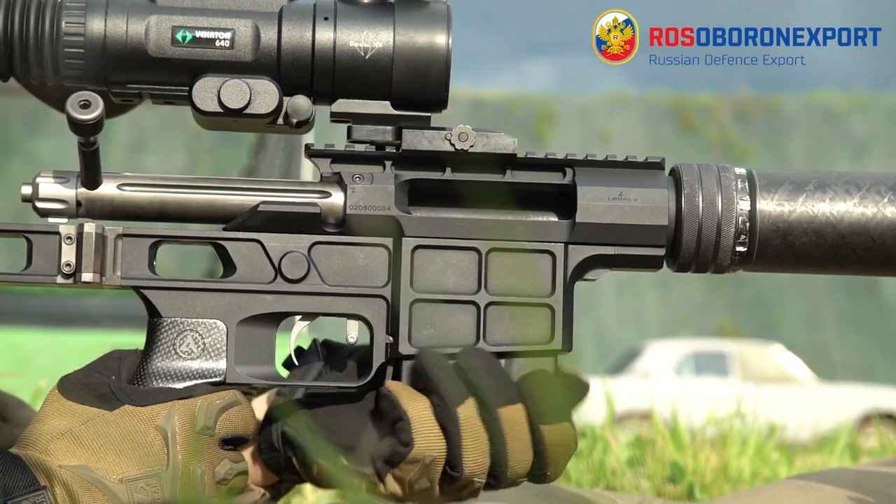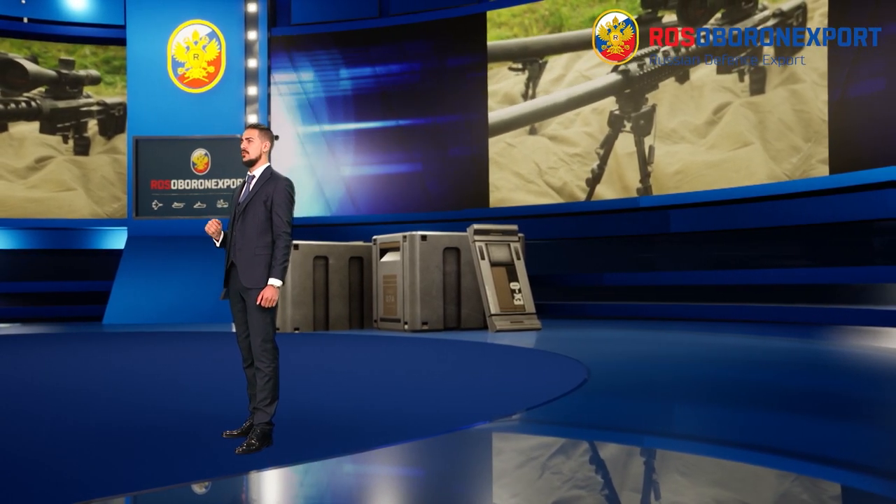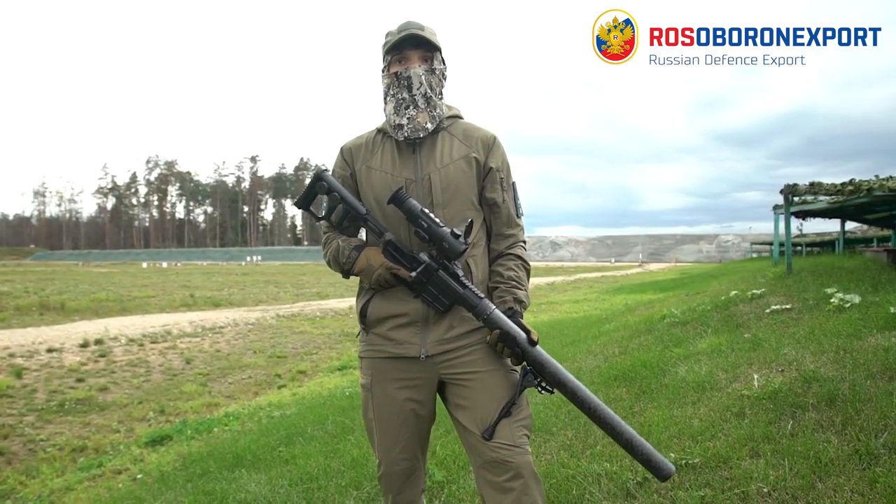All these models have 5 or 10 round magazines and the modularity allows tailoring the DVL-10 to almost any hunting, sport or sniper task within a few minutes.